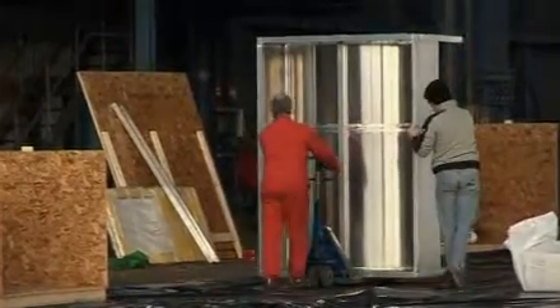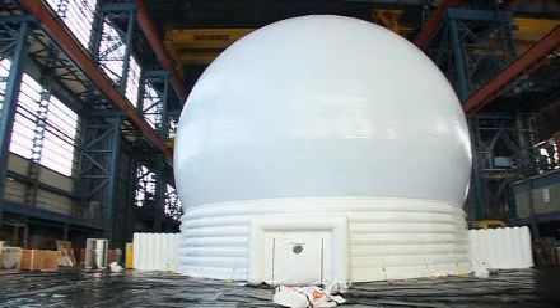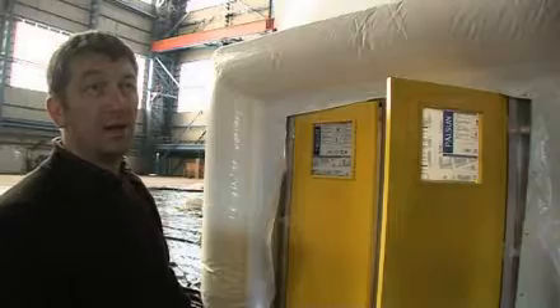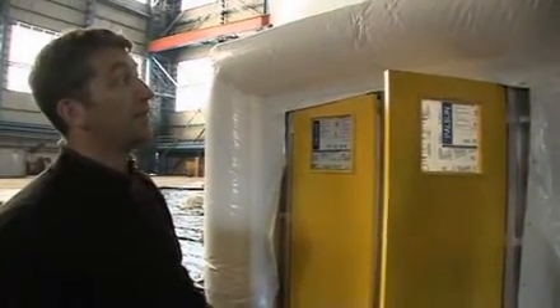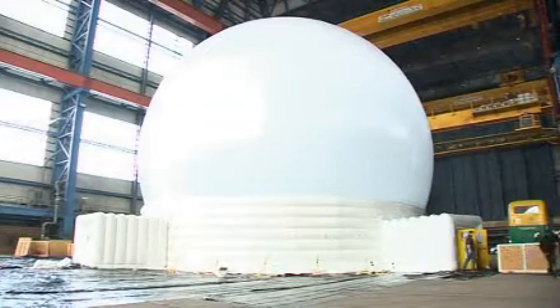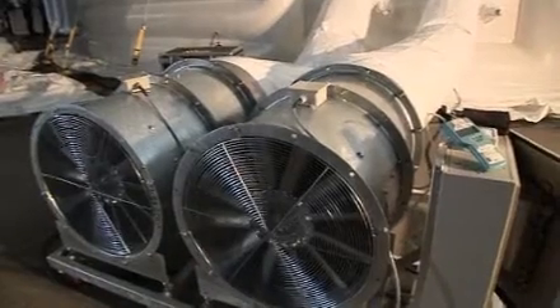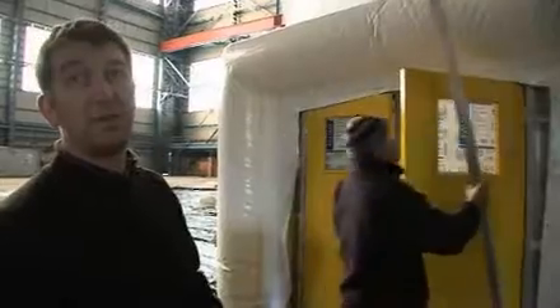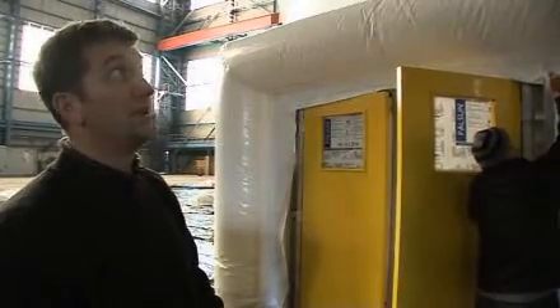The final part of the process is the installation of access doors, which also act as ballast. We need to put this one on — the revolving door from the far side — and then that's it. We'll be complete. As far as the inflation itself and the integrity of the structure is concerned, everything has gone really well. Control systems for the inflation fans are working, there's been no structural damage, and there are no obvious leaks. So we're very happy with everything.